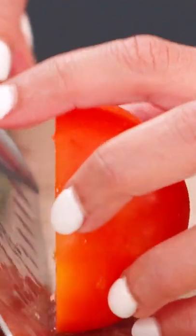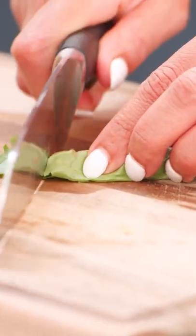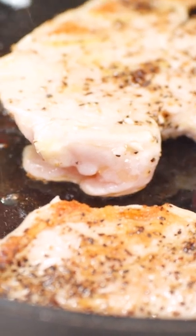Slice some tomatoes, ribbon some basil. Now that it's nice and ready on this one side, turn it over and add my basil pesto.